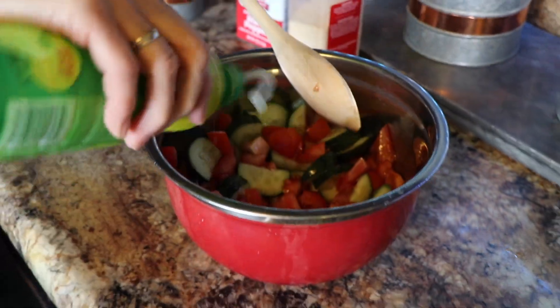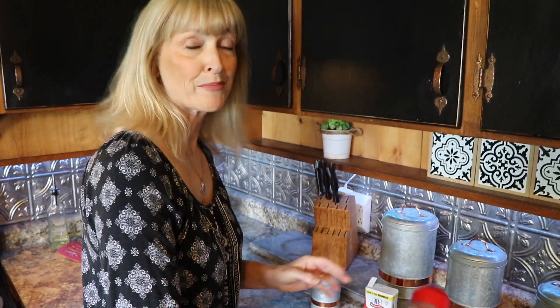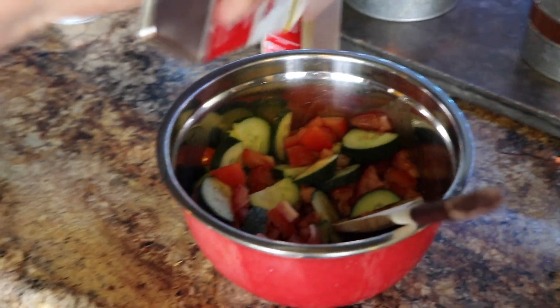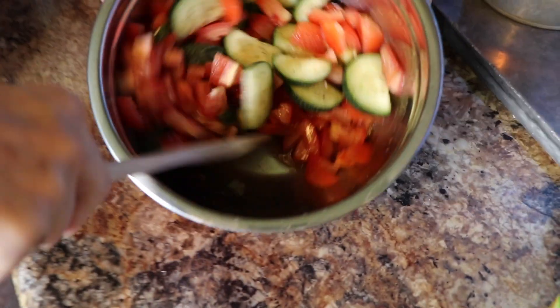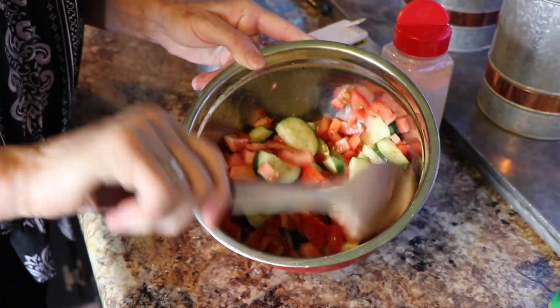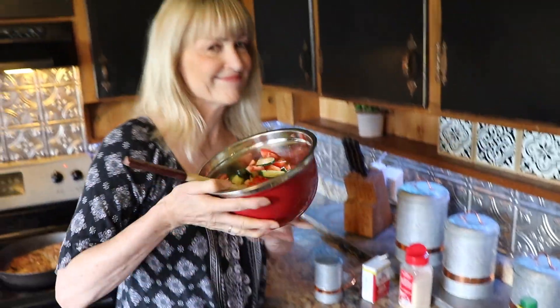And I love lemon — that just brings out the zest. Then we're going to put onion powder or garlic powder, it tastes so good. A little bit of pepper and a little bit of salt. And then we're going to mix it all together. Doesn't that look yummy?